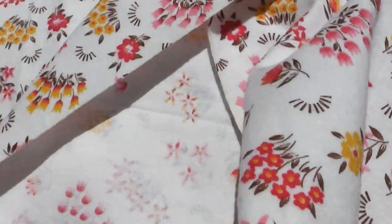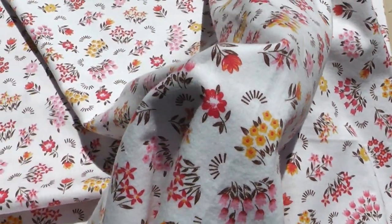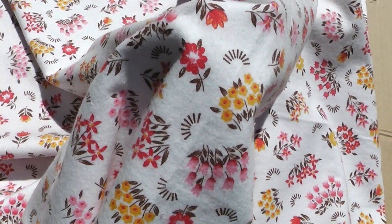Just to show you the base and the drape as well — it drapes quite well, nice and soft.